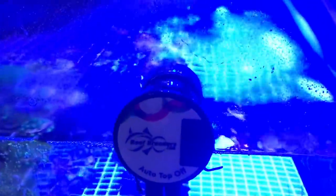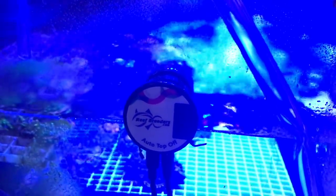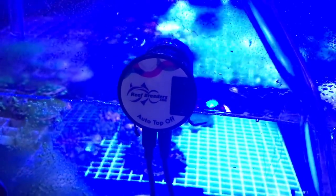Here's a pro tip: always make sure that your hose is a little bit higher than your auto top off. If not, you're going to have a siphon. The reason you don't want a siphon is because once that auto top off pump shuts off, it's going to continue to dump RO water into your aquarium.